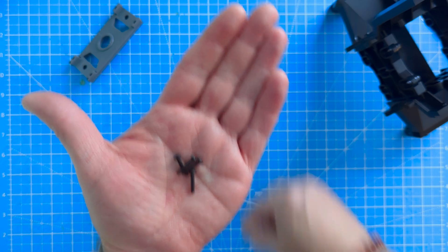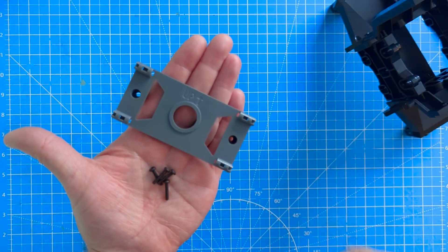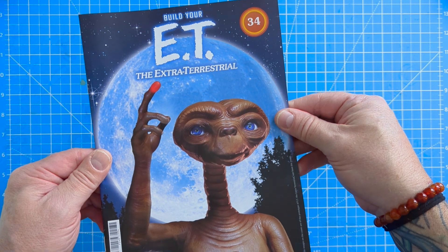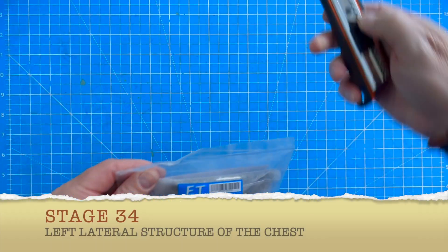The larger D type screws and the gray piece we don't use in this stage, so keep them to one side. Let's move on to stage 34 and these are the parts for that stage.